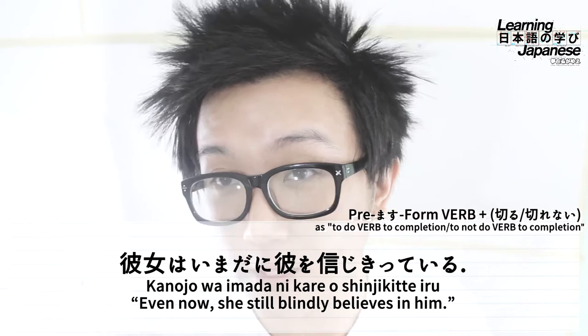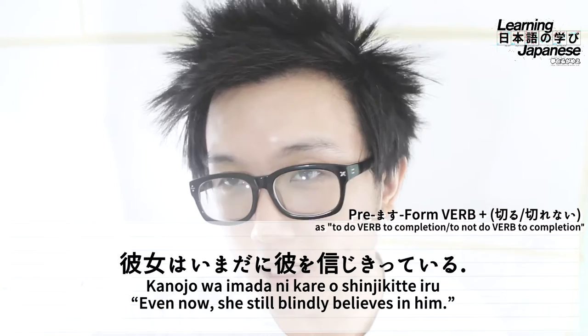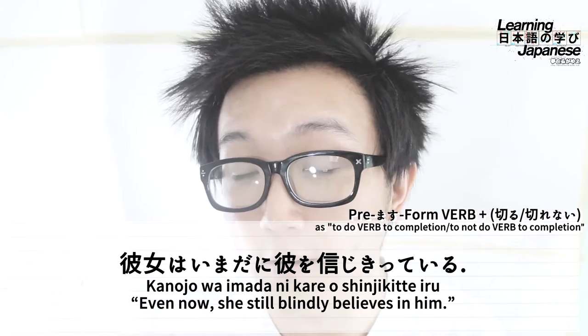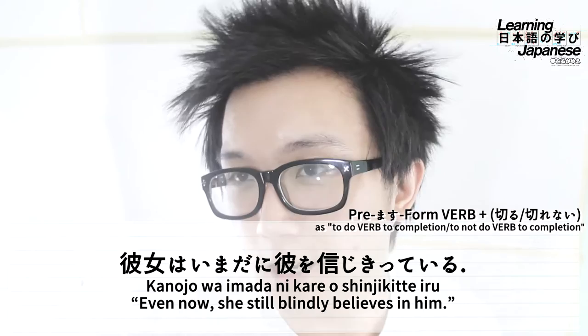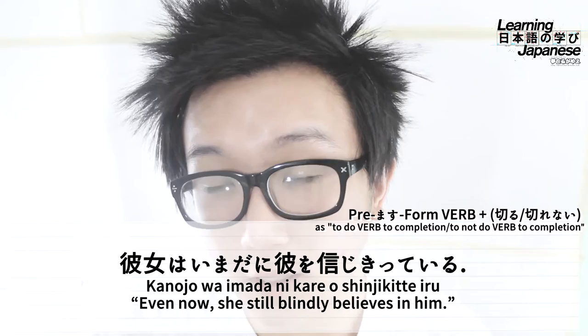Wrapping up the sentence, it literally translates to something like 'Even now, she is in a state of completely believing in him.' When we naturalize this, we simplify it to 'Even now, she still blindly trusts in him.' The choice of 'blindly' as the translation for the grammar pattern emphasizes the trust, since shinjiru is a state of emotion or state of mind. Other translations like 'believes all the way' or 'successfully believes' wouldn't be as effective in expressing the nuance of this grammar pattern.